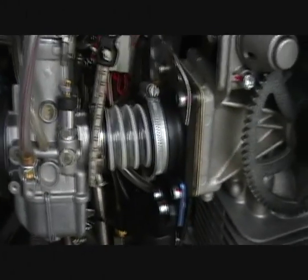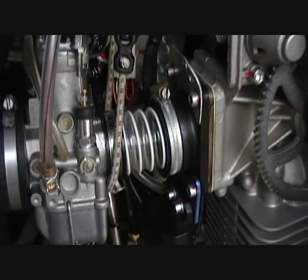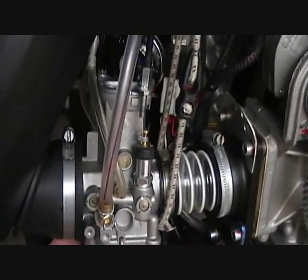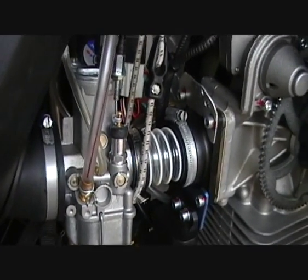I decided to swap the Welbra for a Bing. I got all the parts from Fresh Breeze — carb and the inlet tube there. It's quite straightforward to fit. I fitted a bungee strap there to support it. Also the air box is supported by bungees. It helps to cut down on the vibration.